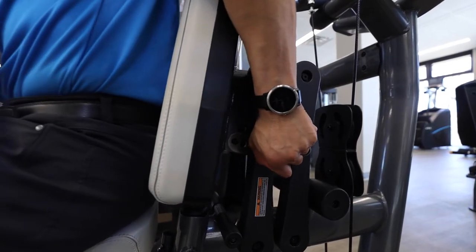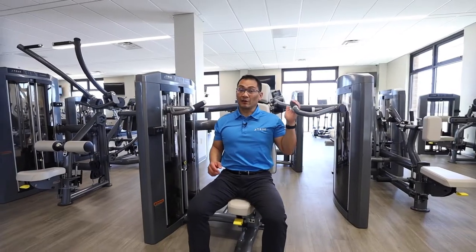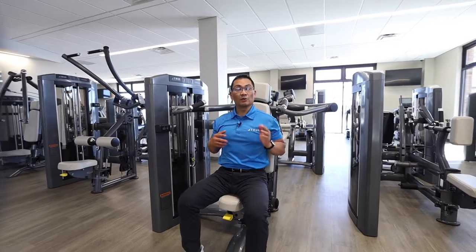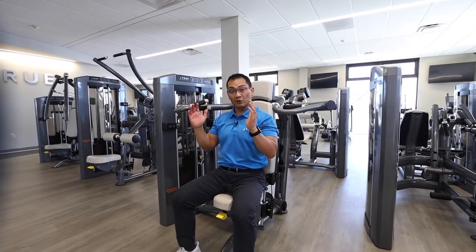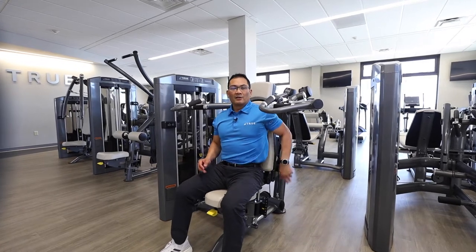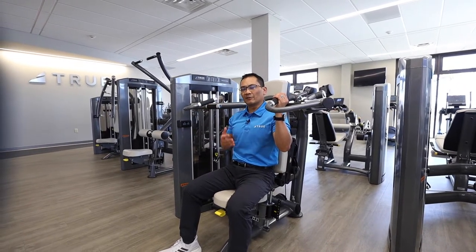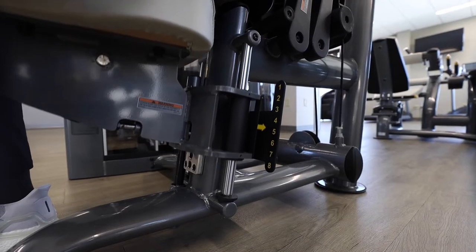We have a four-way adjustable seat back. That allows you to adjust where the handles are relative to your body position. So if you need the handles forward of your shoulders, you can set the seat back so that the handles are forward, which will allow you a more comfortable movement and range of motion during exercise.